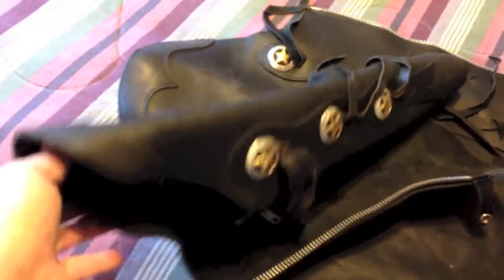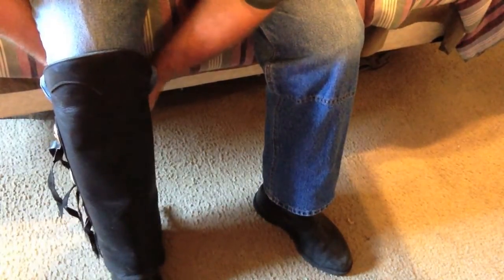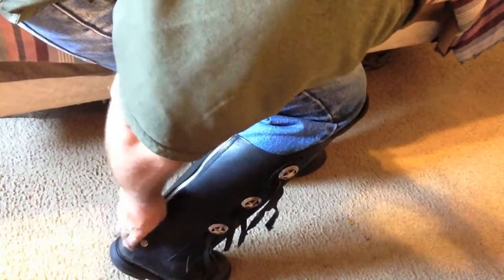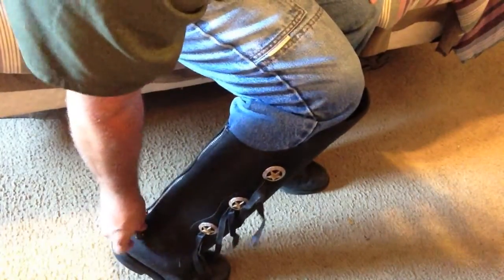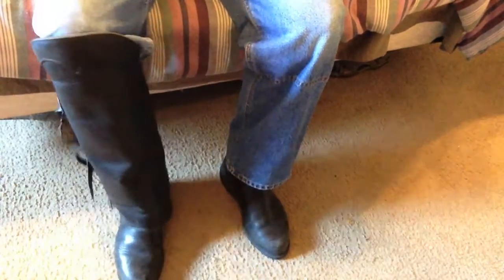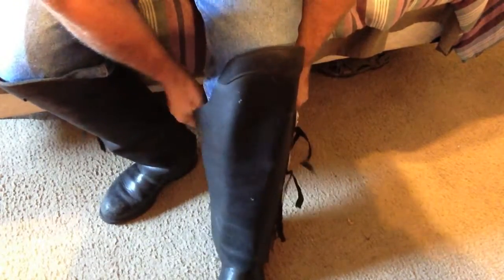So I'm going to put these on and I'll show you what they look like. You can get these Leather Legs at leatherlegs.net — I'll put the link down in the show notes. The base price on these things is about $100 starting, and the price goes up depending on what you add on to it. They're well worth the price and they'll last you forever.